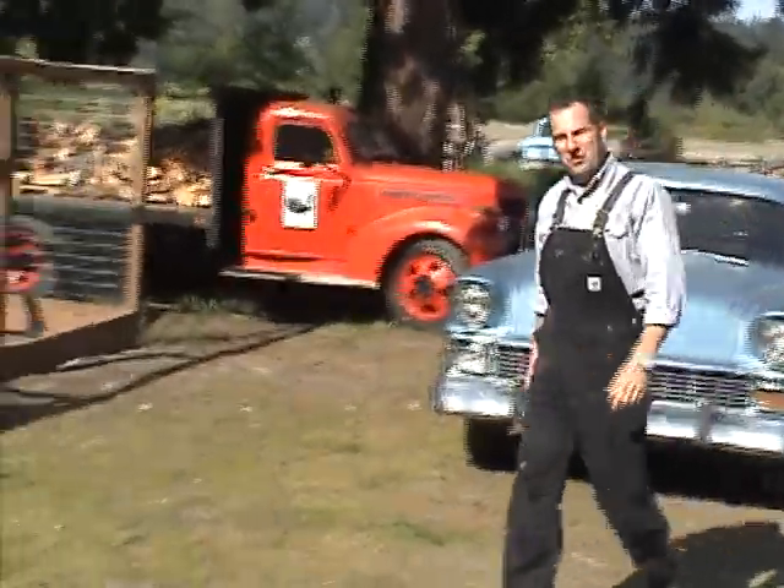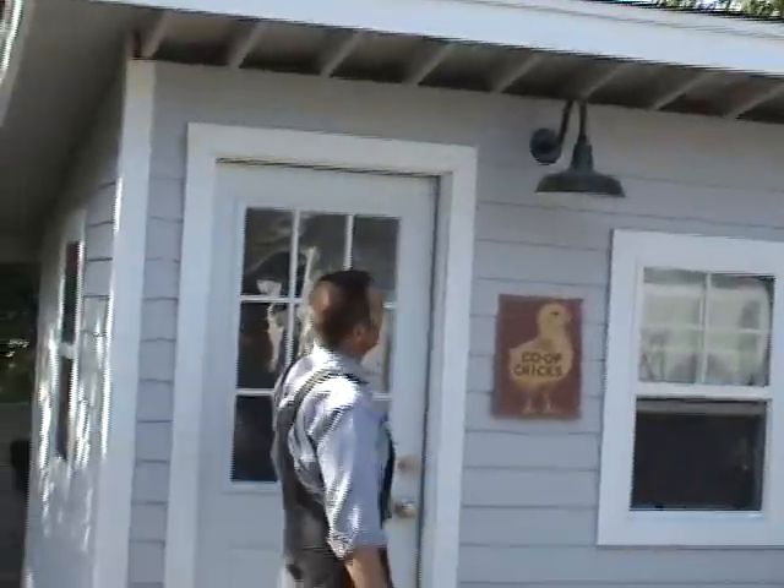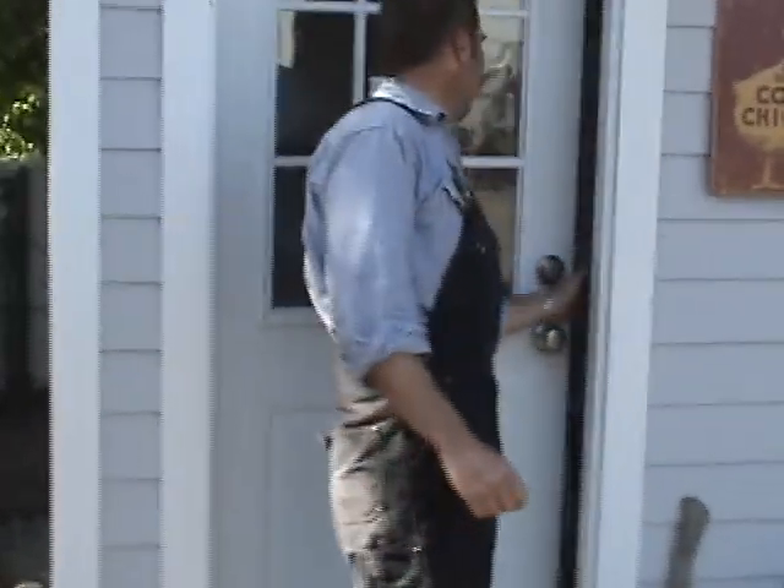Hey, I'd like to show you guys this chicken coop here. We've got a barn light on here with a three-way switch, so that I can turn the light on from inside the house, or I've got a switch here inside the door, all depending on what the convenience is at the moment.